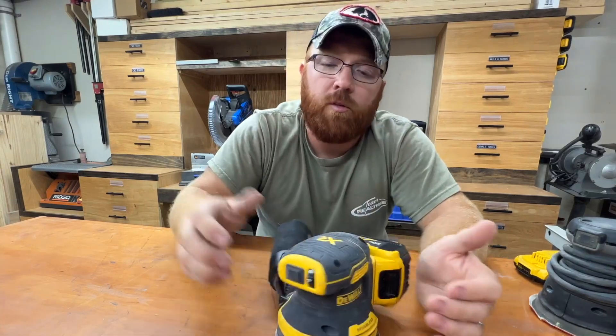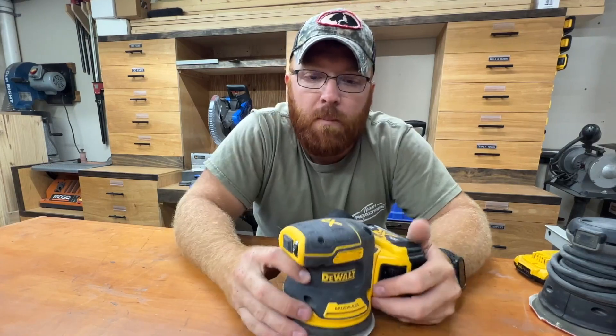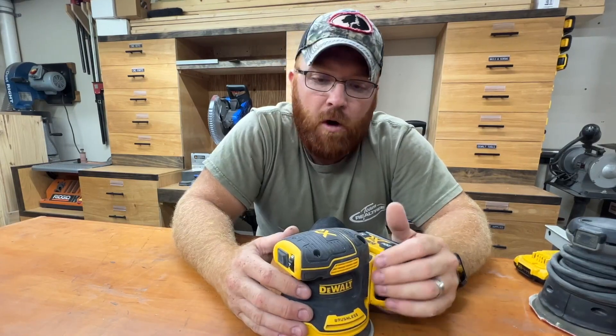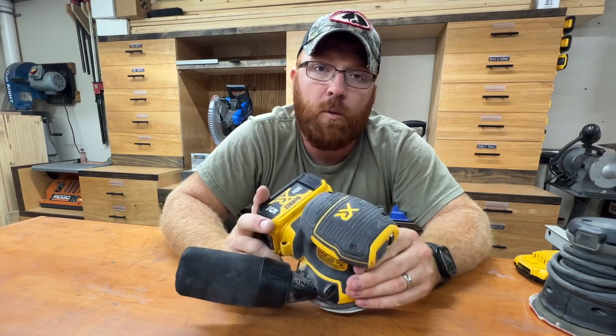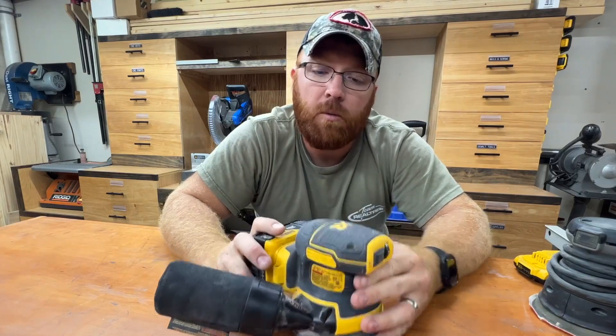To sum this all up, the DeWalt Orbital Sander I feel is probably one of the best that you can pick up on the market, at least of the ones that I've tried so far. It's really comfortable in your hand, it's got low vibration compared to other brands, and the battery life, especially when you're using a 5-amp-hour, will run for quite a while. The dust collection on this is about the best I've seen. So if you're looking for an upgrade to your shop or you don't have one already, check out this DeWalt — I think it's really worth the investment.